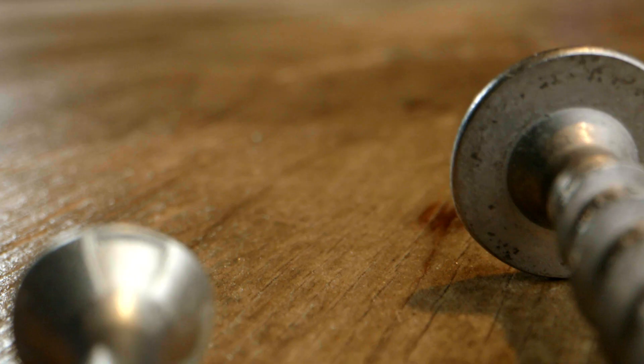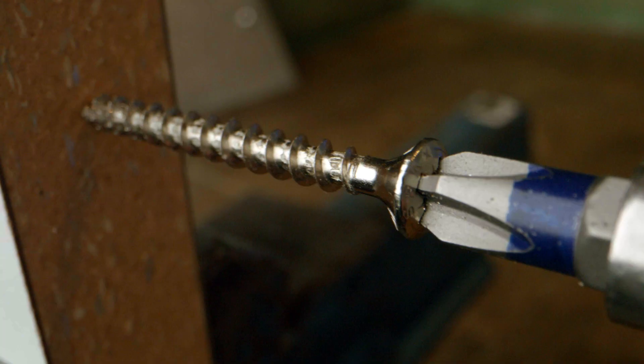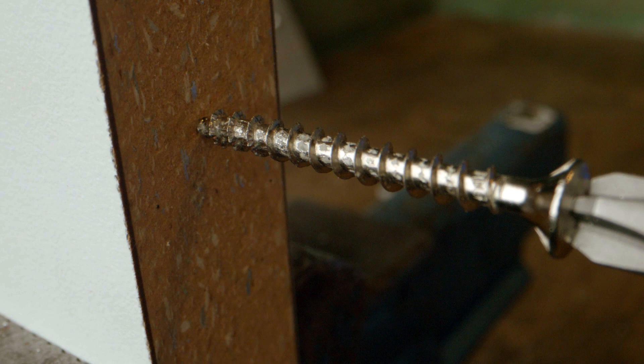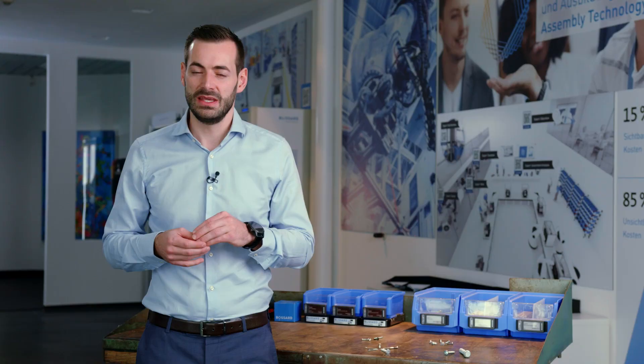The wood screws have a slightly conical shape with a sharp tip like a thorn. This sharp tip helps drive the direct assembly screws for wood directly and easily into the application. The wood screws are split into chipboard screws and construction screws.